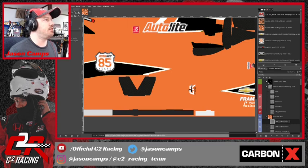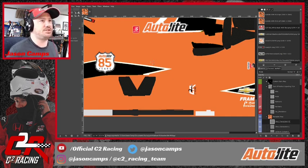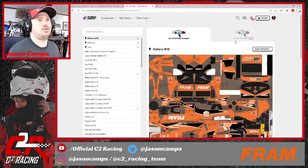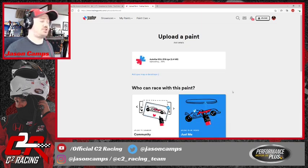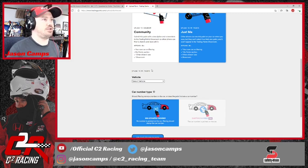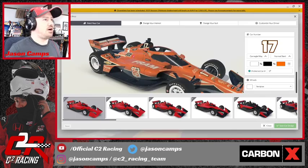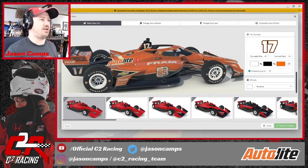We are going to do one last export — save, export, running out of time but we're going to get this done. This is going to be complete. Going back to Trading Paints: Upload, Select Paint File, select our car, open it. Unfortunately I can't check the pit board and stuff without logging into a session, so I won't see that until tomorrow. But I think this is done and we're going to call this done. I will run it myself in iRacing and that'll give me a chance to see if there's anything up close I don't like, especially with the speedway version that I can't see when I render it.